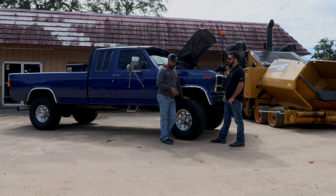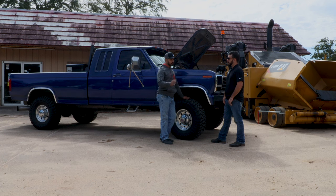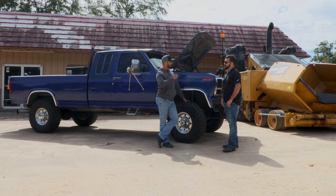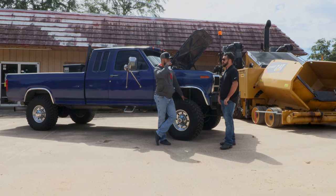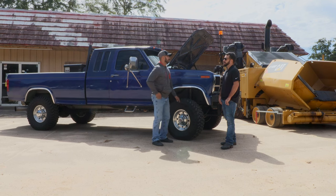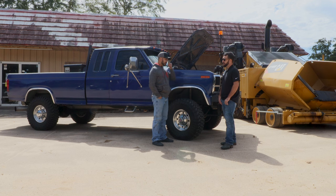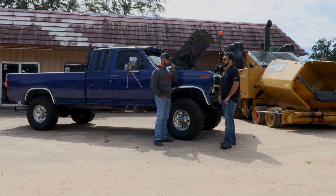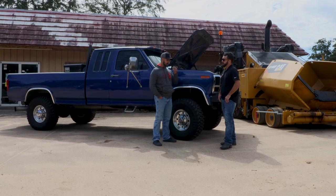I started with a 7.3 IDI turbo, factory turbo block. I started with a short block out of a late '93 IDI turbo factory truck. I started with the factory turbo model because they had a slightly bigger connecting rod in them and bigger wrist pins. They're actually pretty close in size to a 7.3 Power Stroke forged bottom end — pretty similar, though still a little bit smaller. So it was a little bit stouter of an engine to begin with.